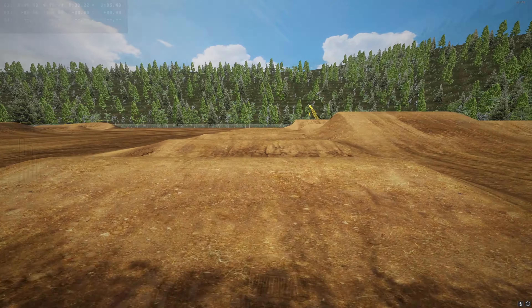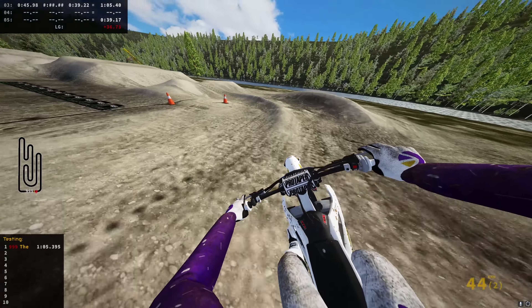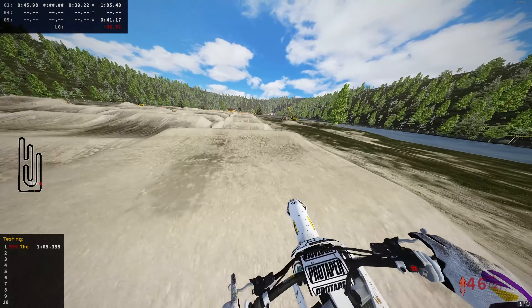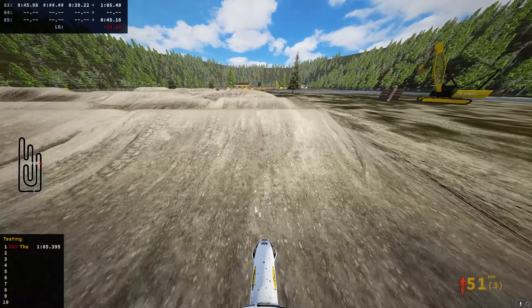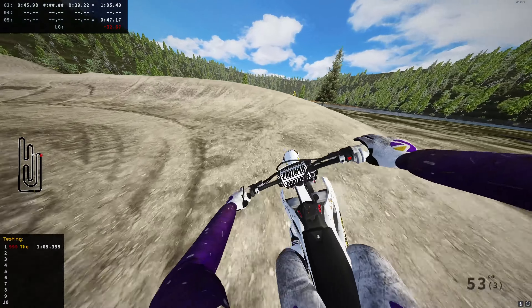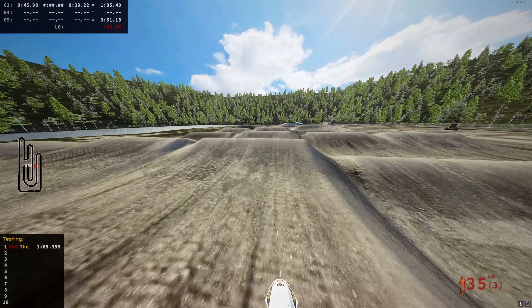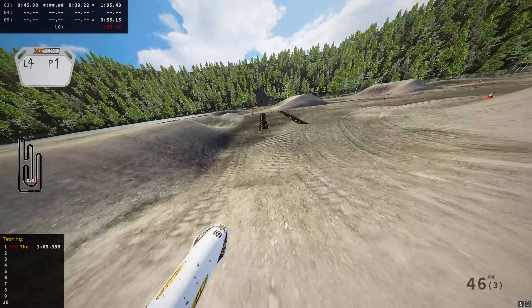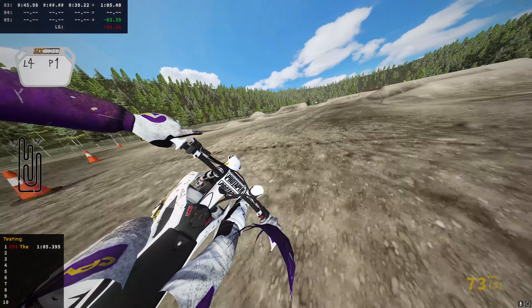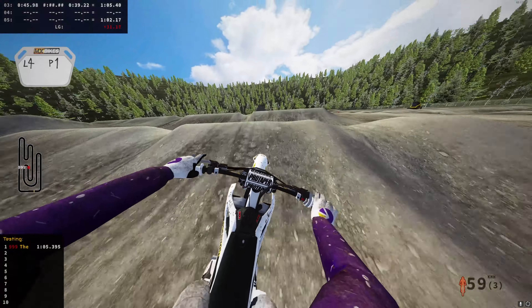I've just spun about four laps to get used to this track since I haven't ridden it yet. I'm not consistent at all on this track, so I'm probably gonna crash quite a bit — like right there. I think I need to double-triple because my 250 cannot reach over. I've dumped it quite a bit.